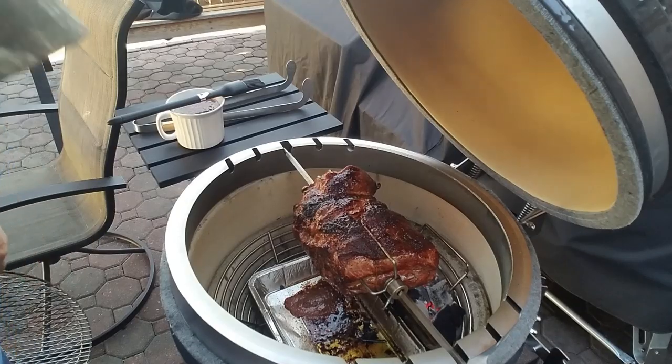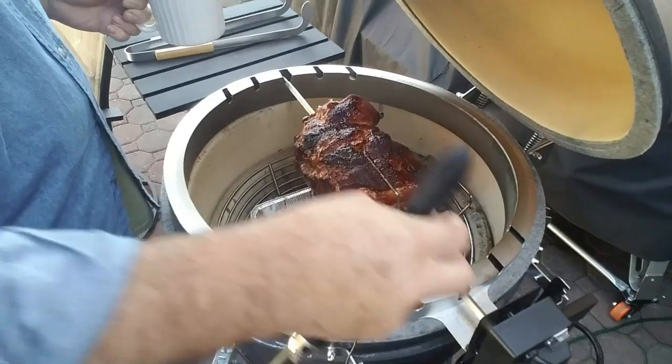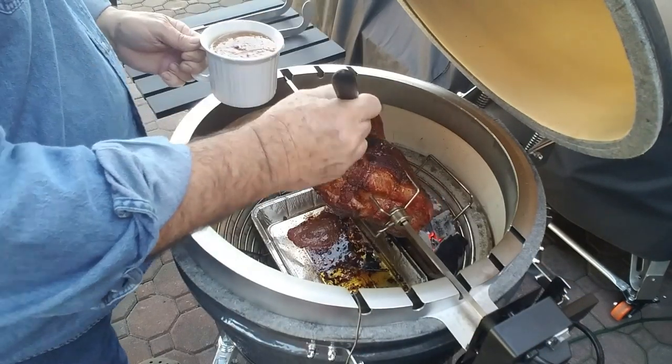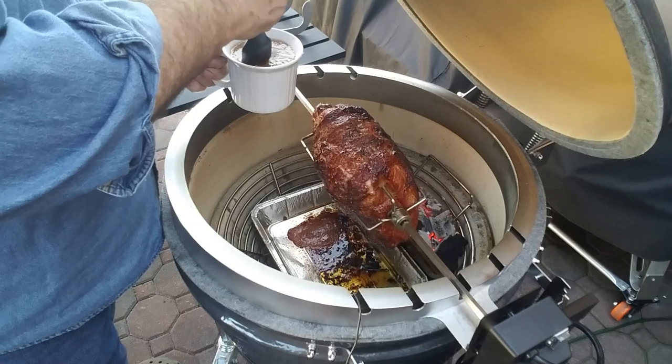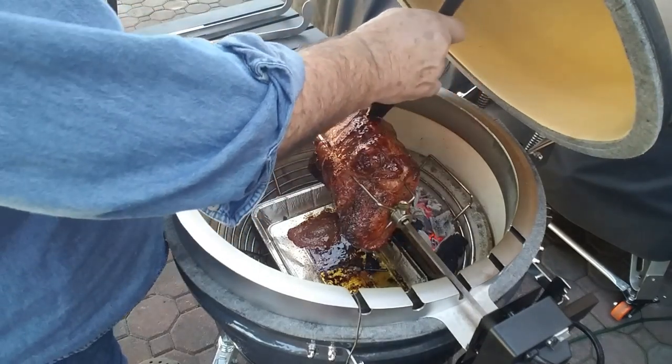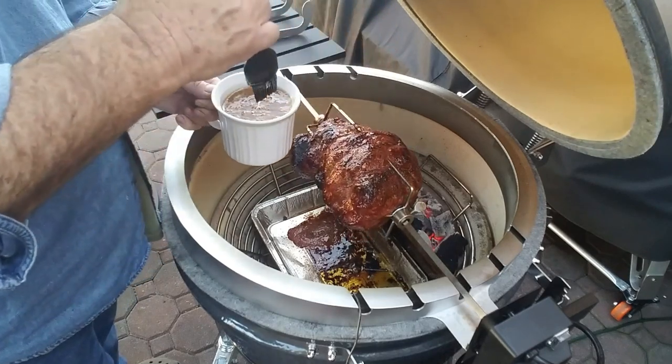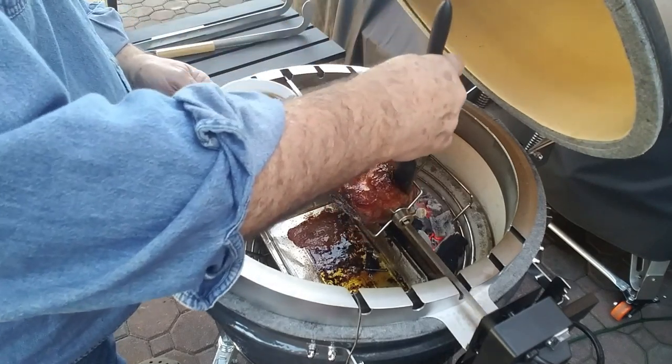Alright guys, this pork roast has been on three hours. We're getting close enough to put some glaze on there now. I'm going to go with the Robert Rothschild pineapple habanero glaze. So let's glaze. Turn this back on and glaze it while it's running. That ought to finish off real nice. We've got that pan under there to catch most of the sweet drippings.